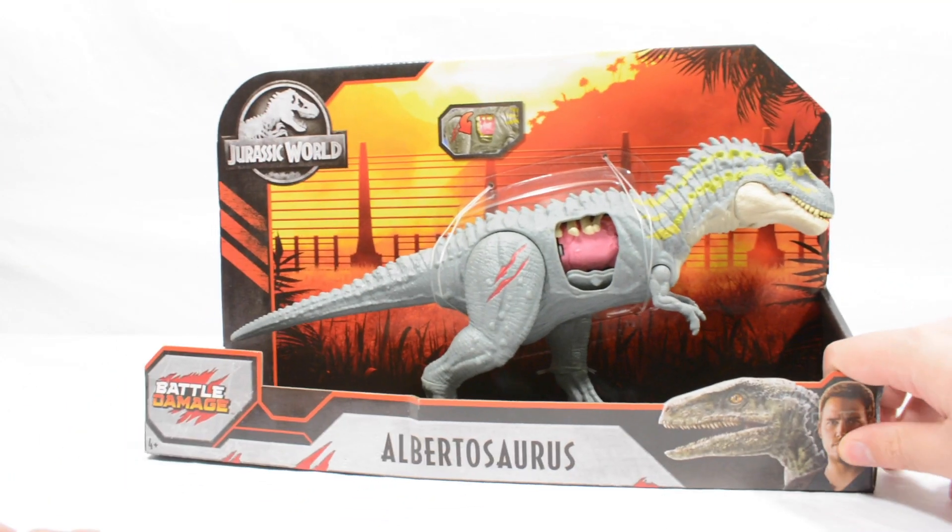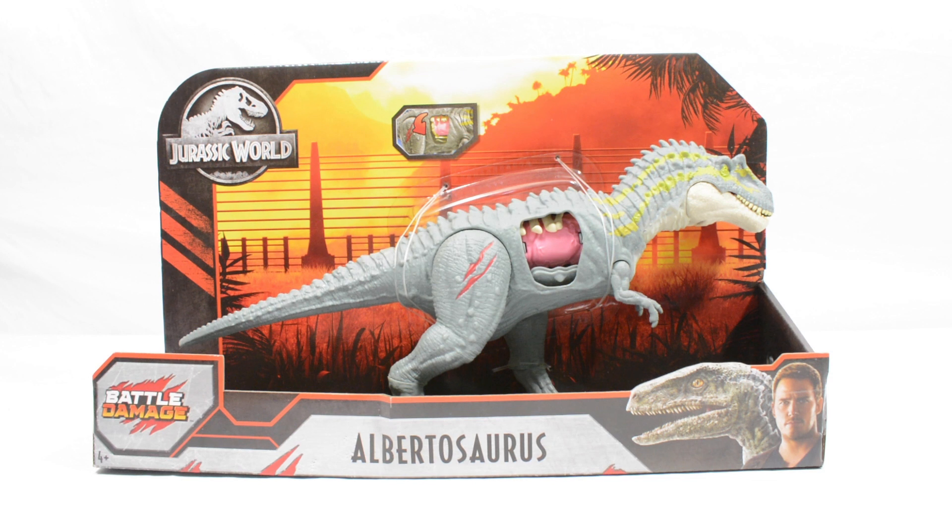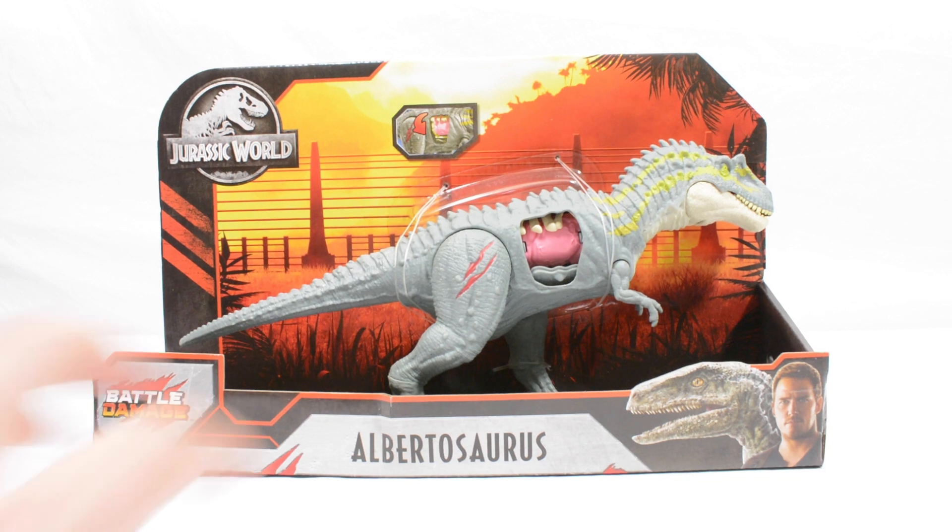And the figure itself. This is an incredibly rare figure. I got this one from Tim who runs Collect Jurassic — link in the bio down below to his website. Big thanks to him for hooking me up with this one.